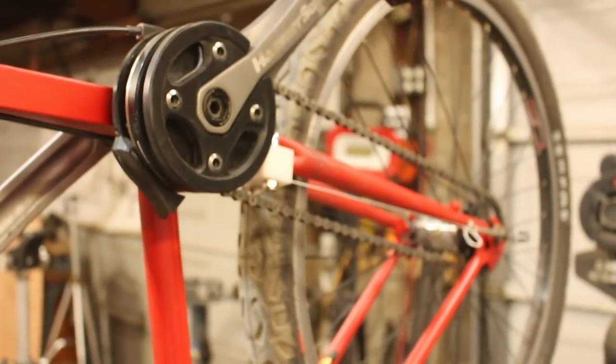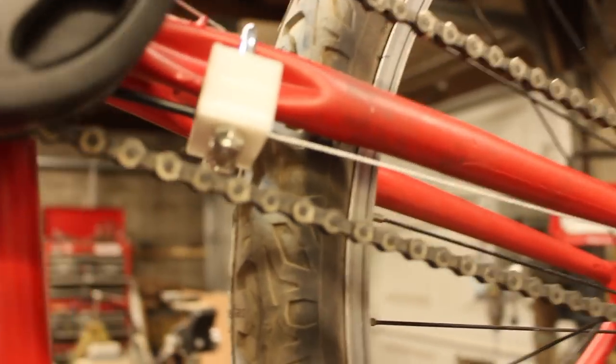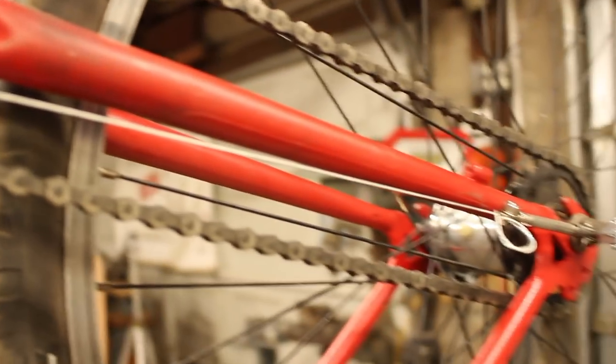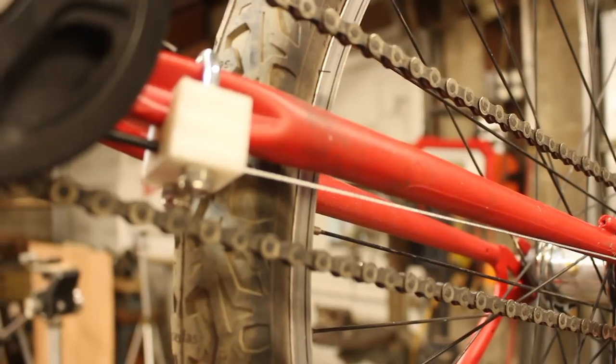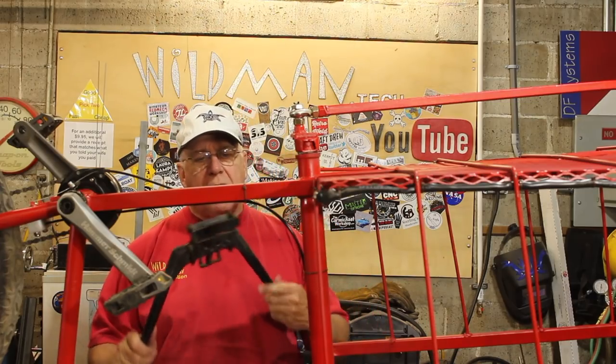I've got the bike upside down because I need to do a frame mod, but I wanted to show you guys this cable housing stop that I made so I could use my three-speed shifter. That turned out all right - it's just a block of UHMW and a U-bolt.